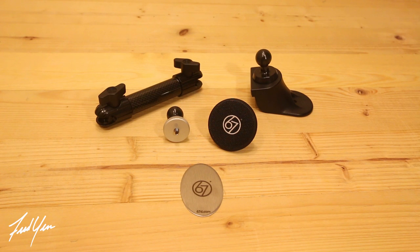Alright, so this is the phone mount kit that I purchased from 67 Designs. Now this kit is designed specifically for the Jeep Wrangler JKs. Before I go any further, let me show you what I was using before.